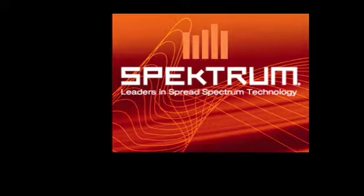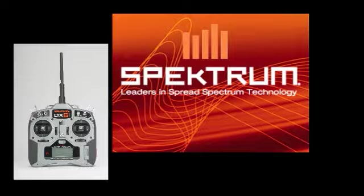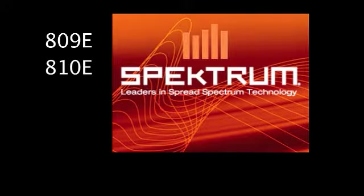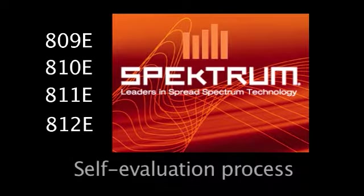This video has been produced for consumers who have the Spectrum DX6i radio, with particular attention to those radios with date codes of 809E, 810E, 811E, and 812E. In this video we will show you how to perform the self-evaluation process.